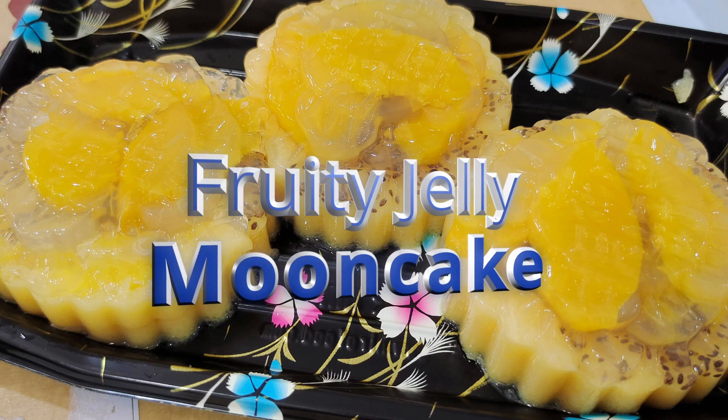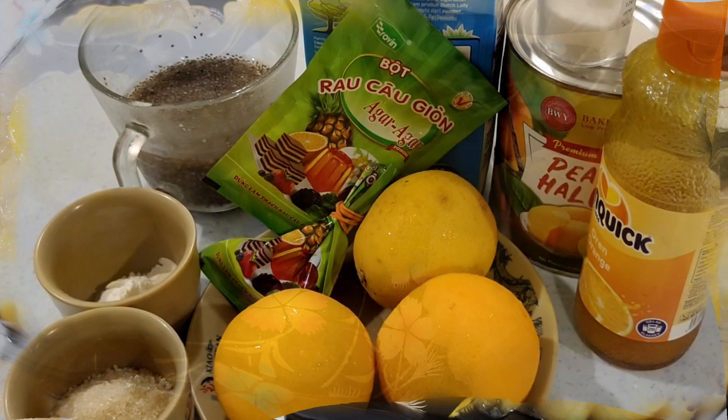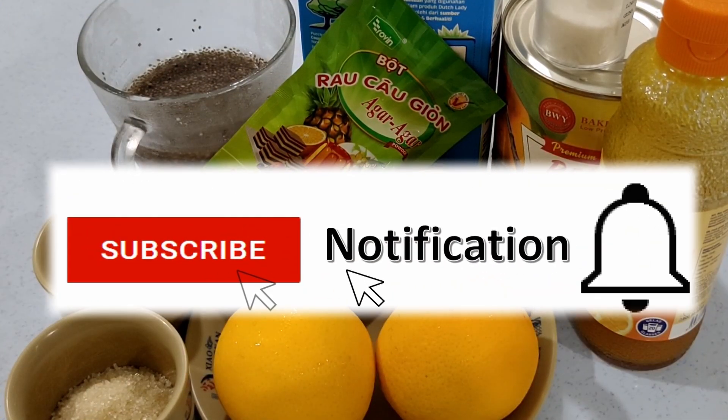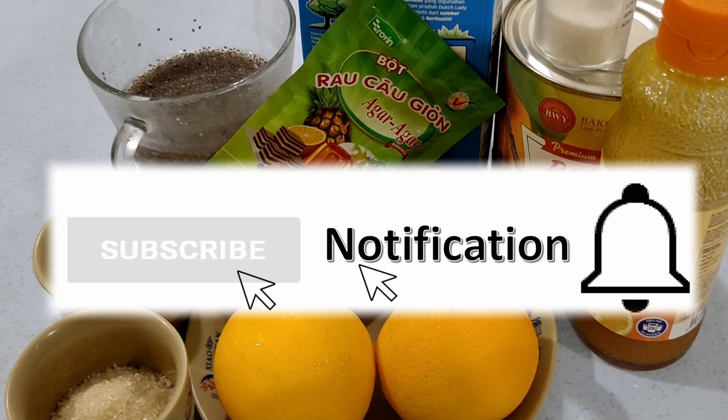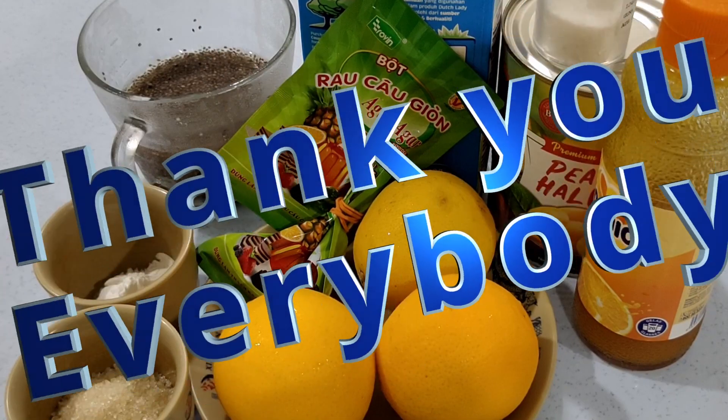Today I'm going to make a fruity jelly moon cake. Before I start, I hope you will click on the subscribe button and the notification bell to help build my channel for those who have not done so. Thank you everybody.